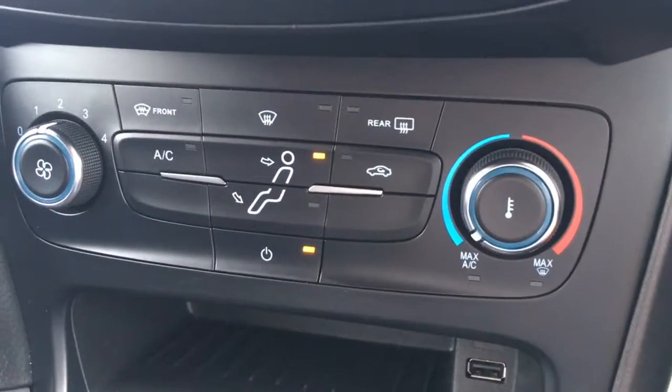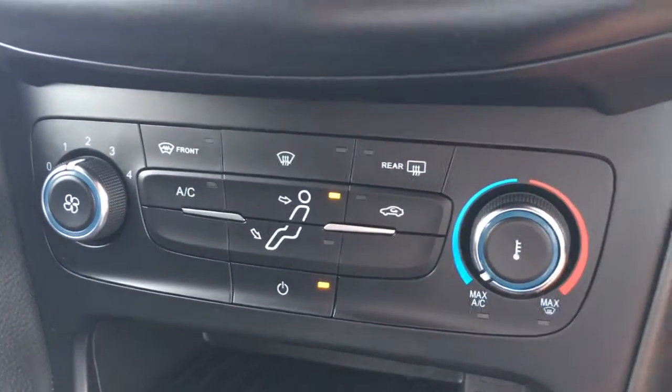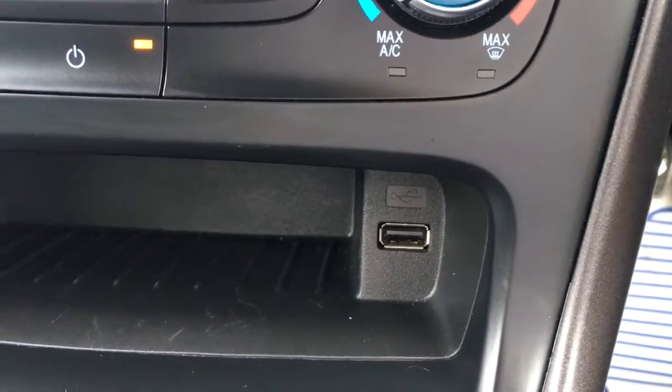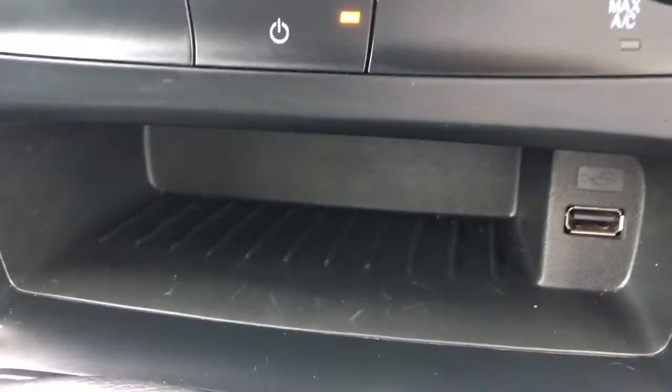Just down here, we've got the controls for the air conditioning — really, really simple to use. Very neatly presented on a satin black panel. Very simple, but very effective in the interior of the car. There's a USB port just down here in this cubby hole, so you can keep your device and your cables nice and hidden away so they're not distracting you whilst you're driving.